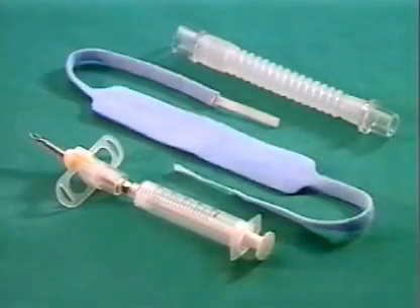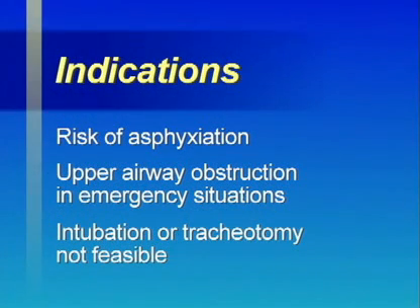The cricothyrotomy unit is pre-assembled and ready to use. If intubation or tracheotomy is impossible or cannot be performed fast enough in the presence of acute respiratory distress with upper airway obstruction threatening to cause asphyxia, the use of the Rüsch QuikTrak set is recommended to provide the patient with air again quickly.